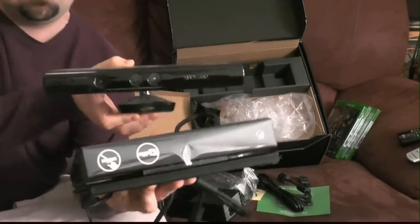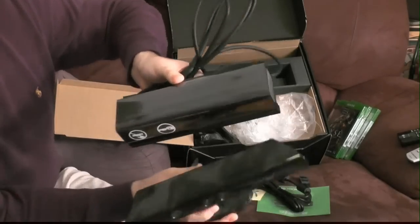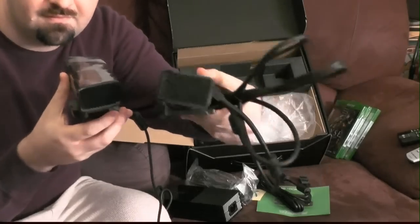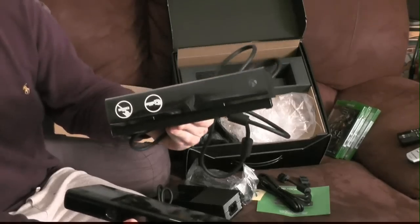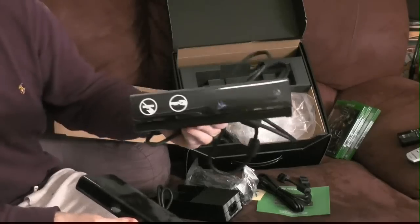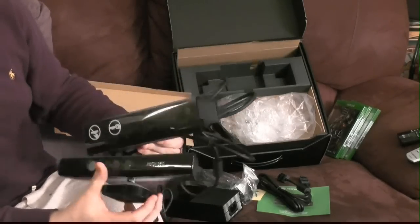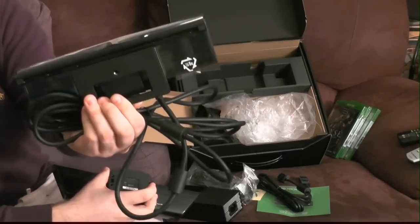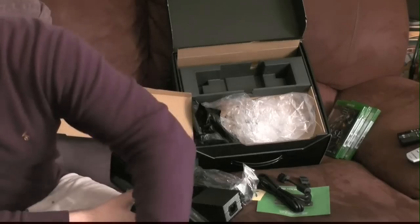Here's the original Kinect and here's the new Kinect 2.0. Without any hesitation I can tell you the Kinect 2.0 weighs twice as much as the original. This thing is a beast — it weighs several pounds while the original is barely a pound and a half. Also, there's no mount included — I have no idea how this is supposed to sit on top of my television.